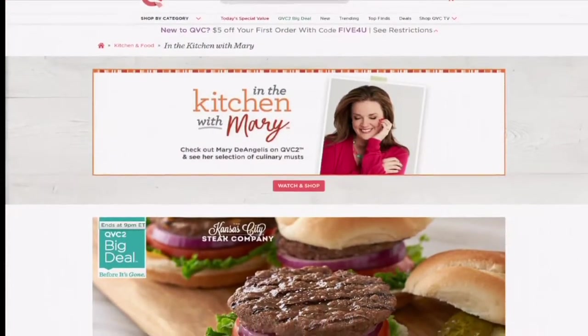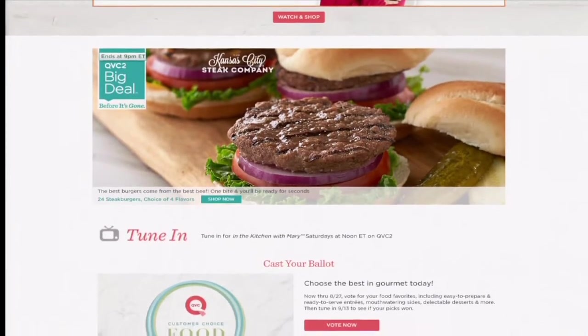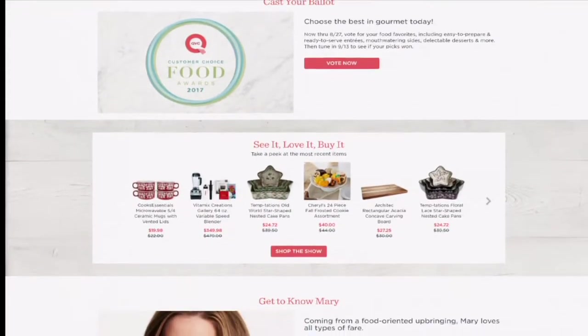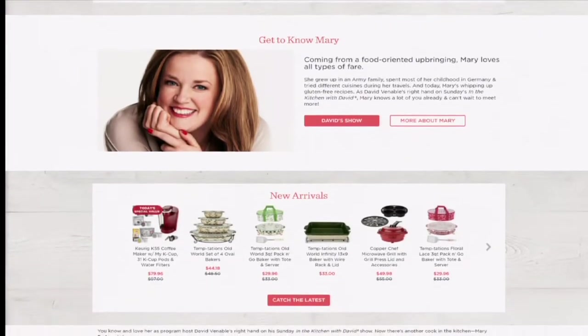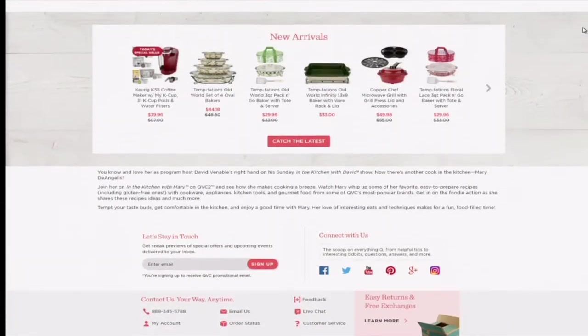Will we see you tomorrow in the Kitchen with David? Yes, you will — even if you didn't want to, you're going to see me tomorrow a few times. Love you. Thanks for having me today. If you go to QVC.com and search Mary's Kitchen, you can find sneak peeks and all kinds of things coming up on the show. You can also vote for the customer choice food awards airing on September 13th. When you leave a review on QVC.com for an item you've picked up, please also leave a picture if you feel so inclined, because you might see your photos on future episodes of In the Kitchen with Mary, In the Kitchen with David, or Gourmet Holiday.